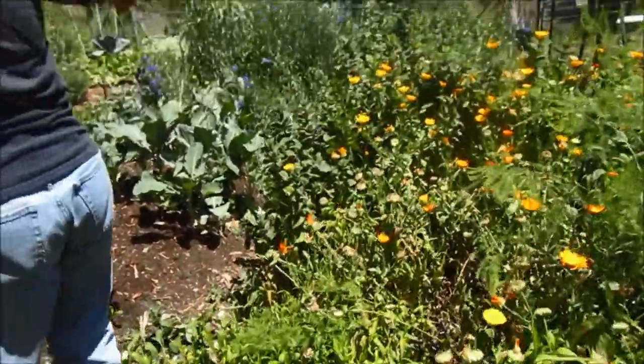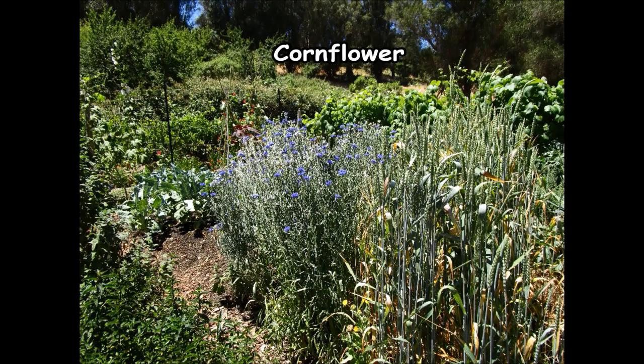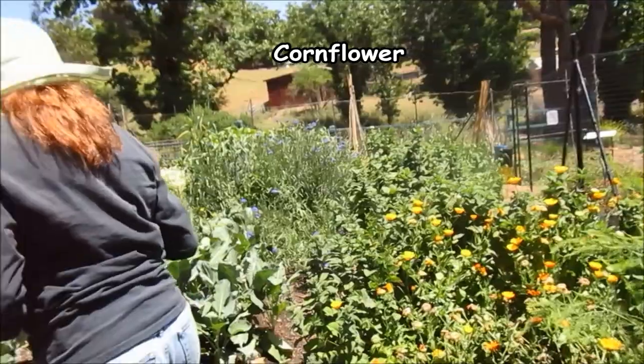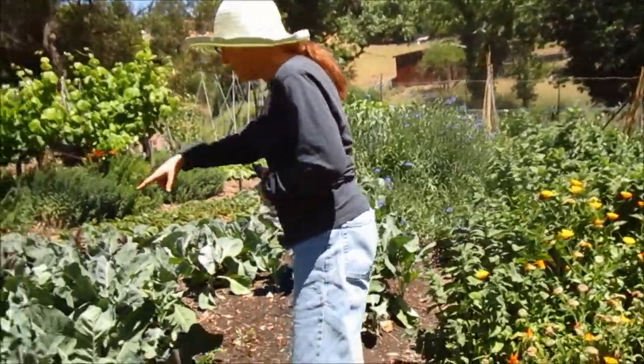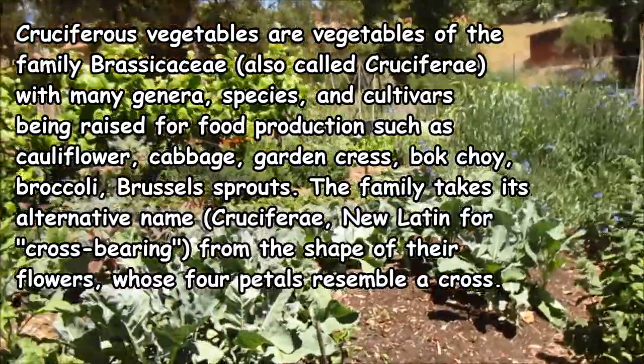A pretty edible blue flower that attracts beneficials into the garden is the cornflower — these are blue bachelor button flowers. And then these little plants in here are various types of crucifers: there's some broccoli, cauliflower, and maybe some cabbage.